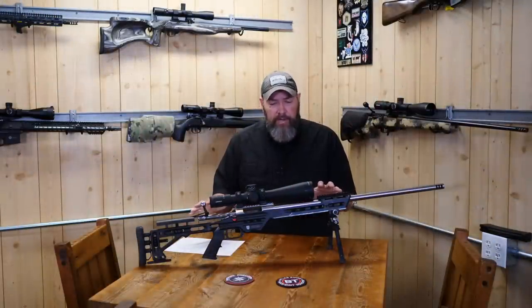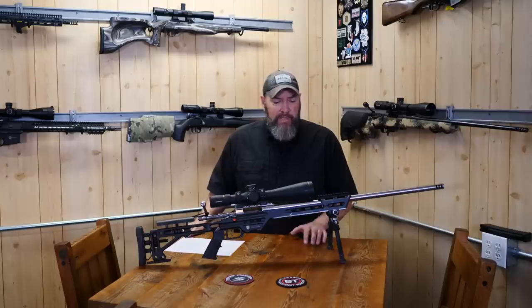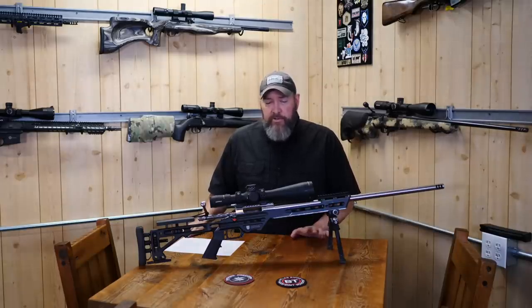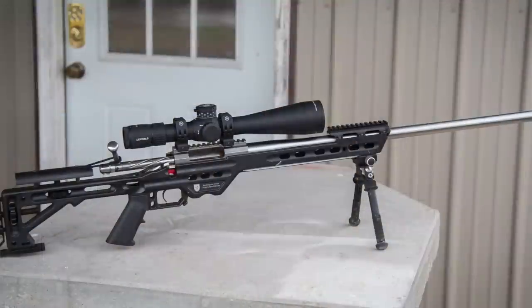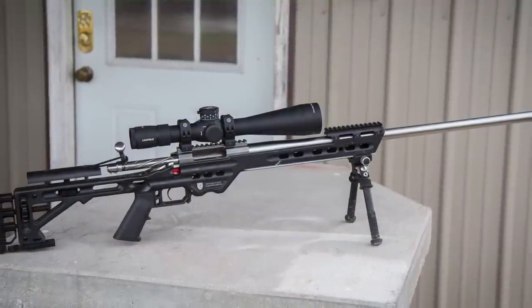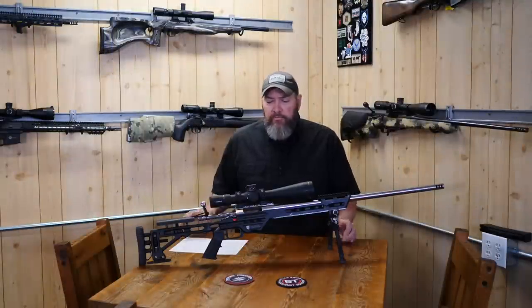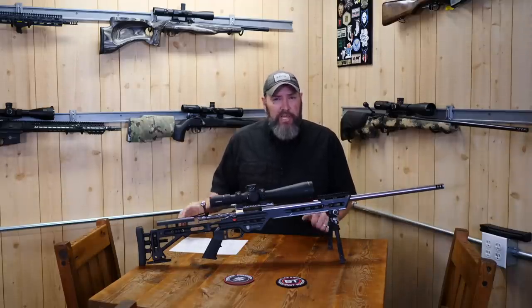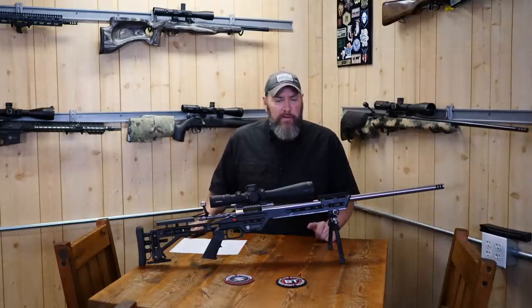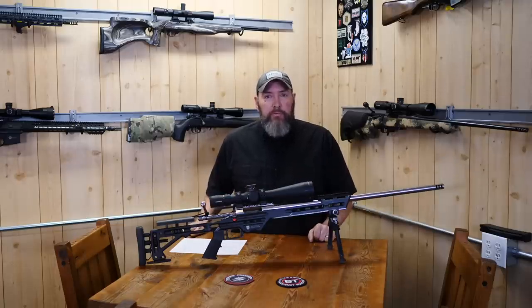I think I covered everything on the rifle. If you were doing the math on all these various parts, you probably figured out real quick that you're looking at around the $5,000 to $8,000 range for a full custom rifle like this. We're going to get into entry-level type rifles and how their prices compare hopefully in another video, so stay tuned. But right now, let's go ahead and get out to the range and put this bad boy through its paces.